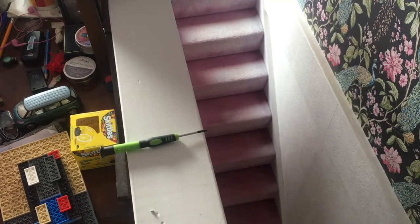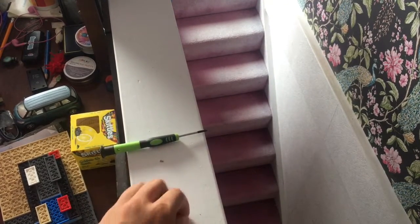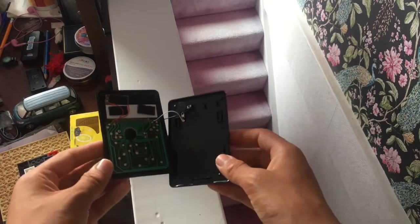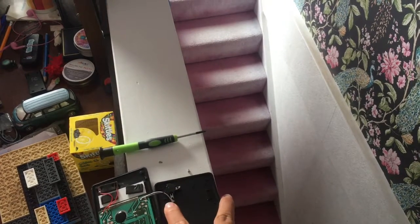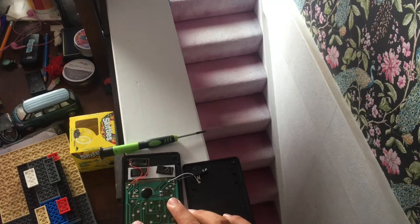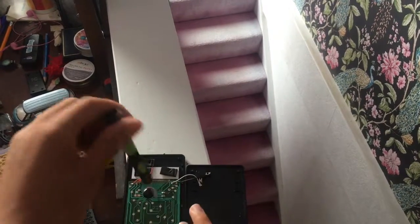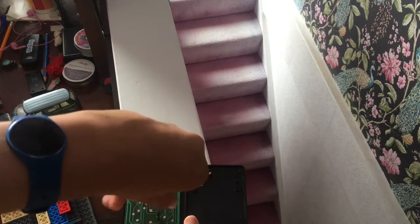You open it up and you're presented with this. That's the back — that's for the battery connectors. Then you take these three screws out from the logic board.